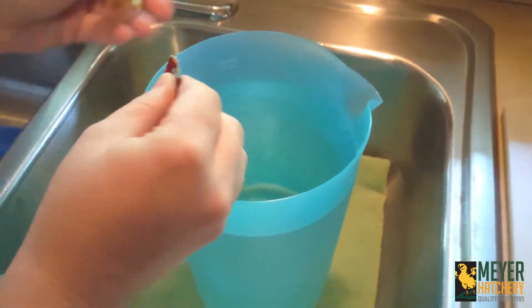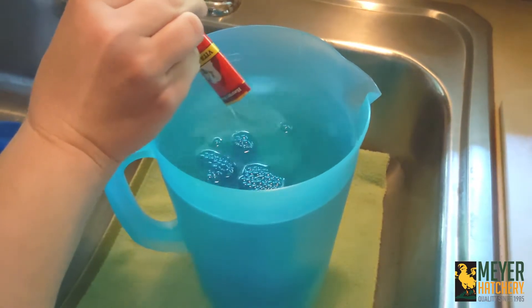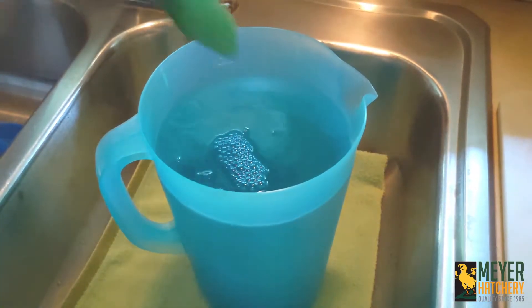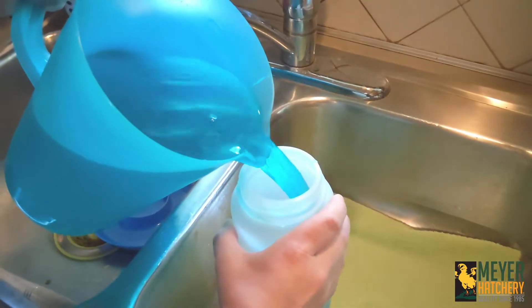Mixing is very easy. All you need to do is grab a gallon of water and one of your single-use packets. Pour the packet into your water, give it a good stir, and offer it to your flock.